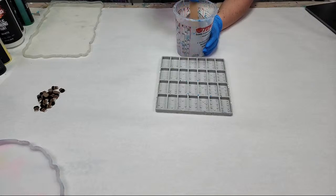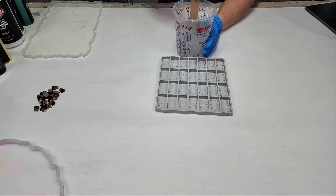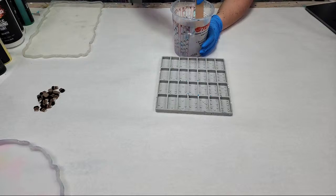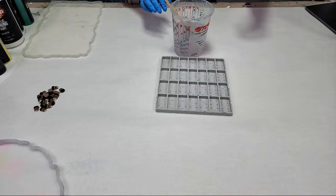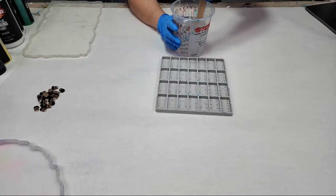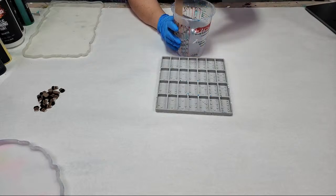You can use the code APRIL15 for 15% off of orders of $200 or more, and APRIL20 for 20% off of orders of $300 or more. So if you want to grab resin, go ahead. I'll extend those codes for you guys through tonight.